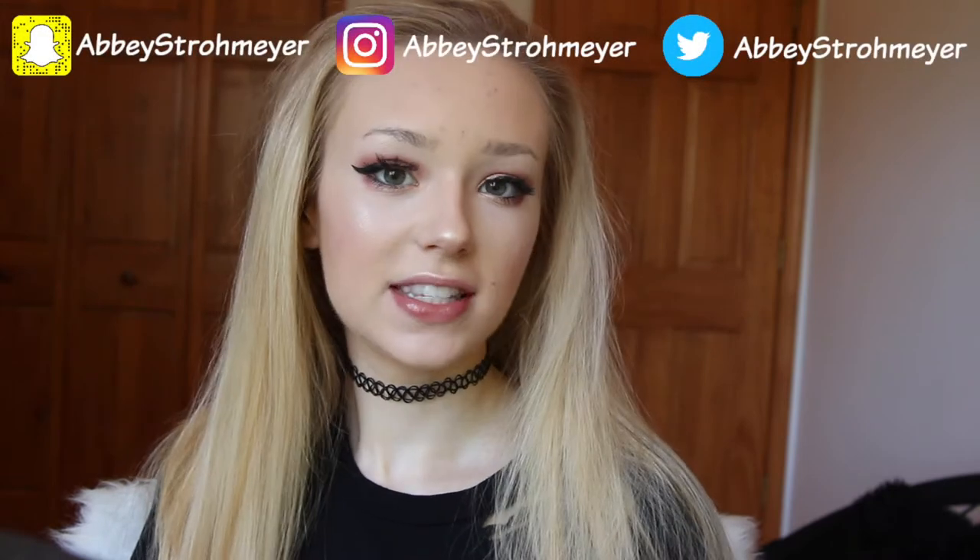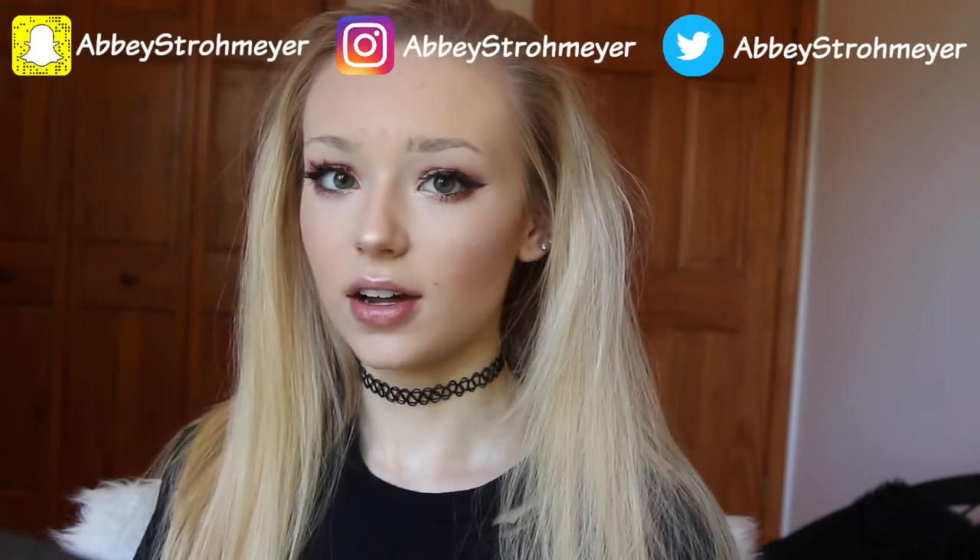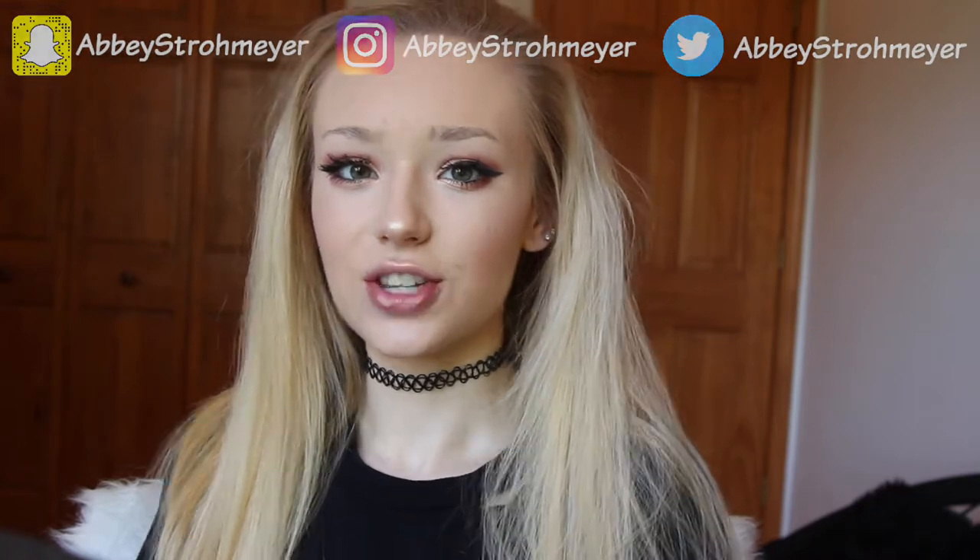Hey guys, it's Abby and today I am going to be doing this look right here. It is a pretty simple kind of warm toned look. So if you like this video be sure to give it a thumbs up and subscribe to check out my other videos when I upload. And other than that let's just hop right on into the video.